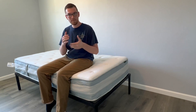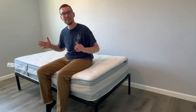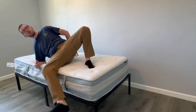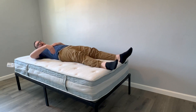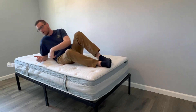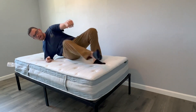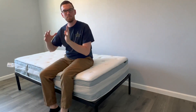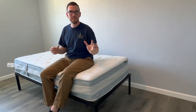Next is firmness, and this can be tricky because sometimes the listed firmness is not always what it feels like in reality. This one is listed as a medium firmness — I'm going to lie down here and show you what it looks like when you're lying in it, and how it supports and cradles your body. But overall, I would disagree with the medium label. I think it's more medium-firm, a little more towards the firm side than the plush side.